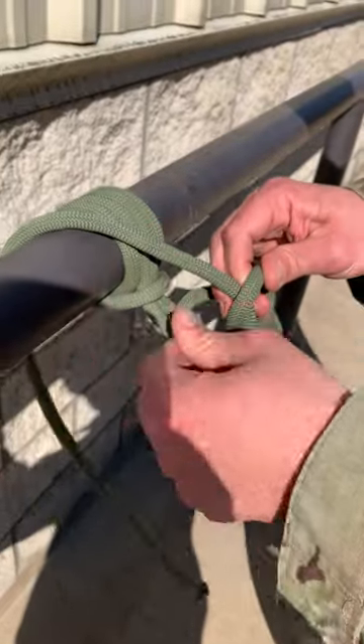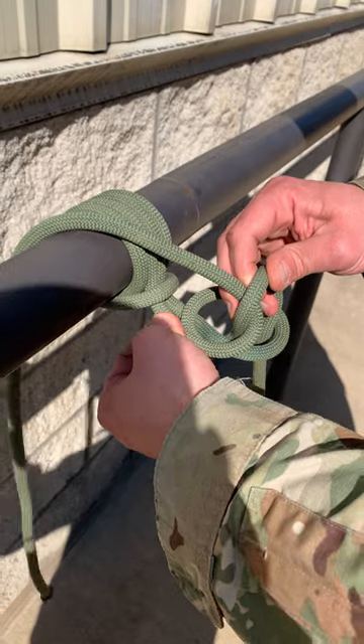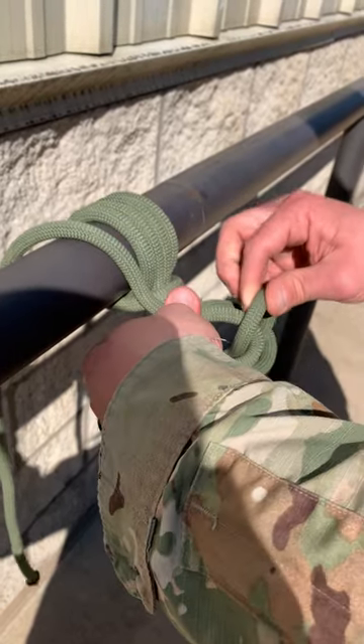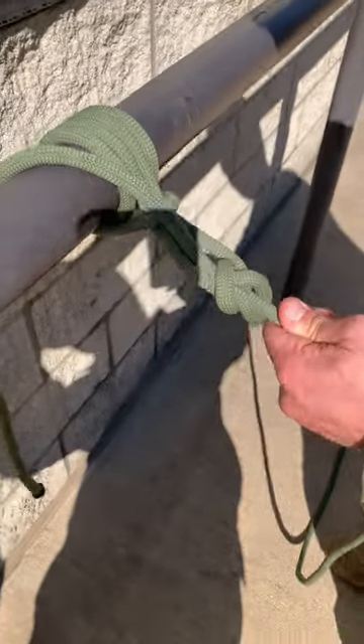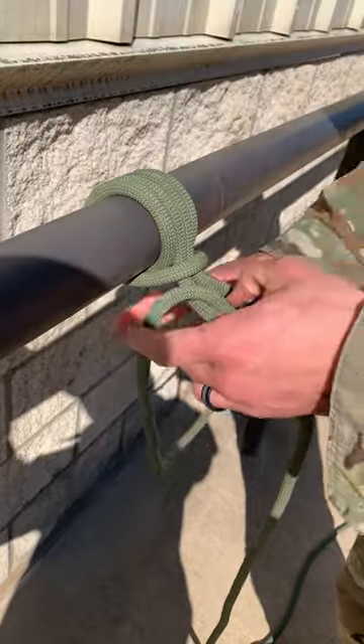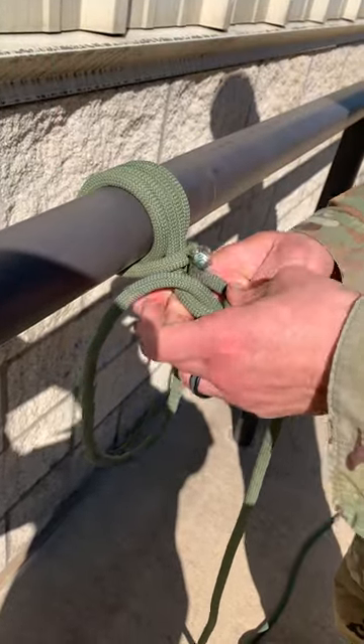You want to be sure when you're pulling this that you're getting all of the slack out of the rope in between the Prusik knot and the bowline. Once you've done so, pinch it on itself and go ahead and pull that bowline tight. You've created your bowline, and then you're going to go ahead and safety with an overhand knot.